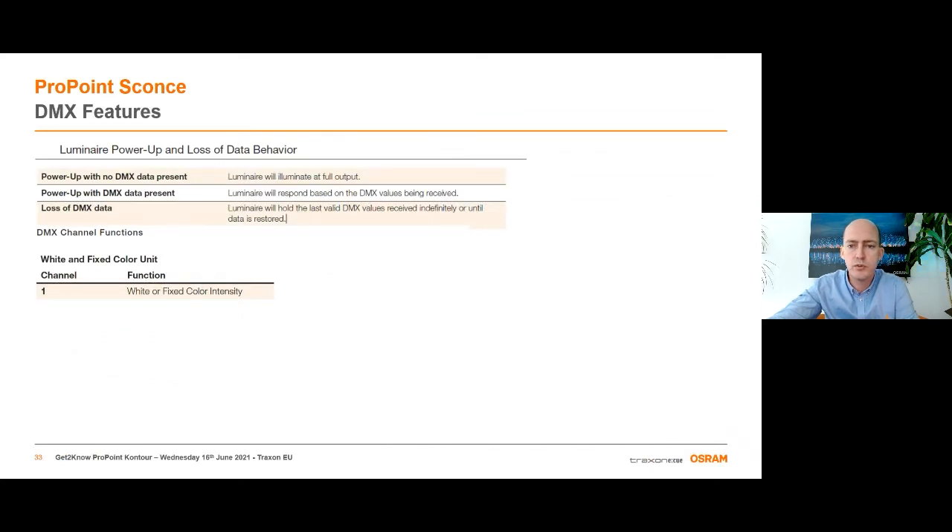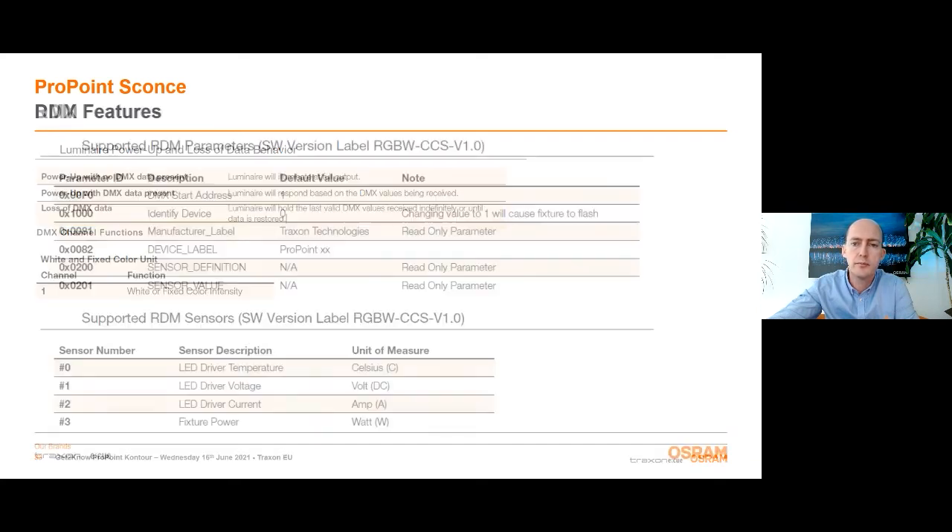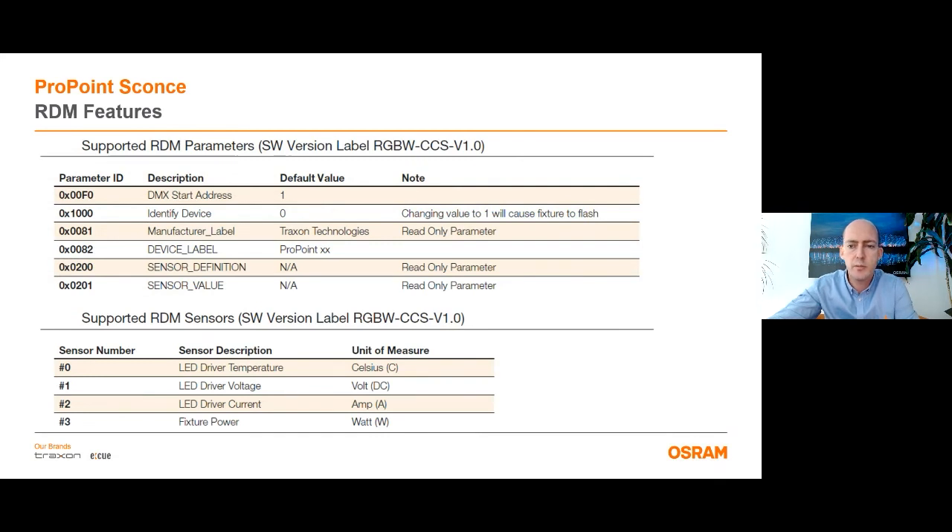The DMX features of the Sconce: if you power up the fixture with no DMX data, then it will illuminate at full output. If you power up the fixture with DMX data, then it will respond according to the DMX values. If you lose DMX signal after DMX connection, then the ProPoint Sconce will hold the last valid DMX values until a new signal is received. We have the same sensors as for the ProPoint Pixel: the LED driver temperature sensor, driver voltage sensor, LED driver current sensor, and the fixture power sensor are inside the ProPoint Sconce.